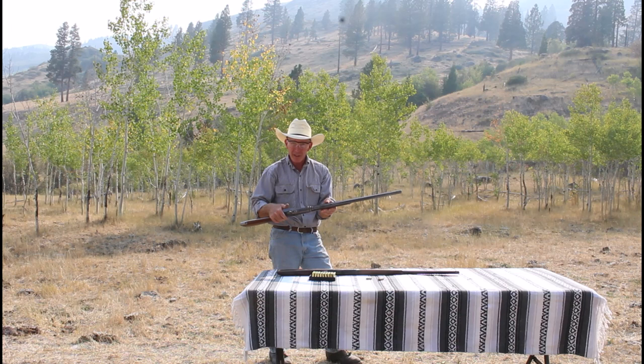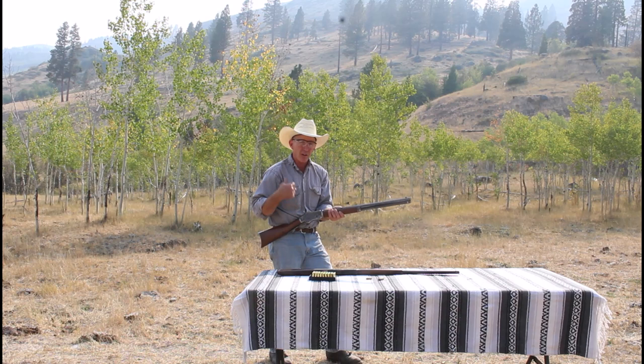Boy, what a lot of fun shooting these old Whitney Kennedy rifles — they're really good shooters. As I was saying before, this really smooth lever throw, even though it's a long lever throw, is just really nice. I love it. I'd really like to thank my friend, the good Captain, for the loan of this 38-40 Whitney Kennedy rifle — what a great shooter. I sure wish I could have gotten on that coyote with it.